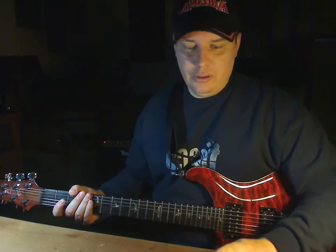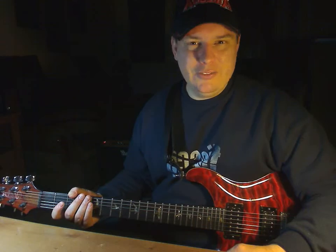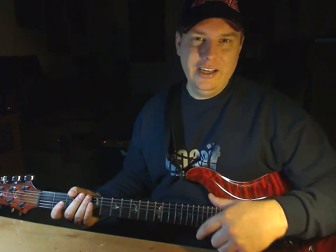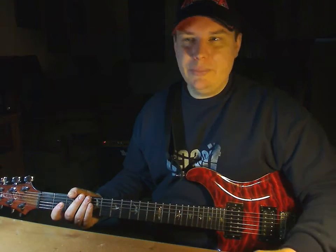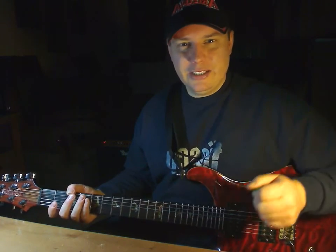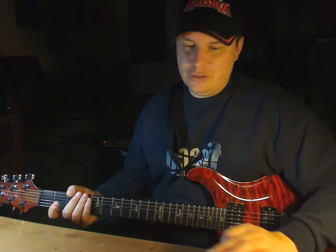You want to make sure you have some kind of device that keeps time for you — it could be a metronome, it could be a song, you could play this warm-up while listening to a song. Just make sure you have something that's incremental and consistent that you can follow along with.